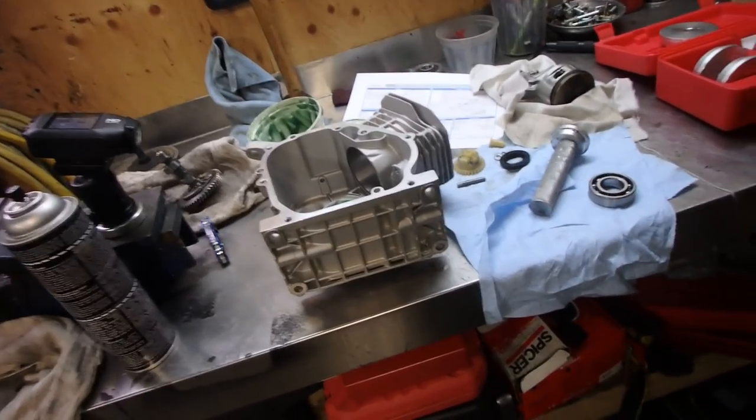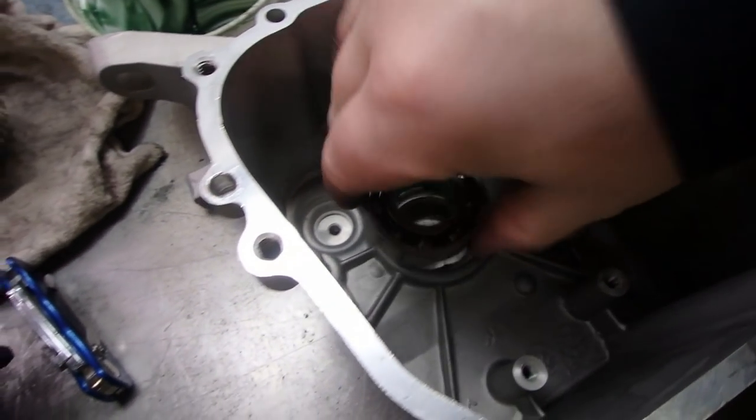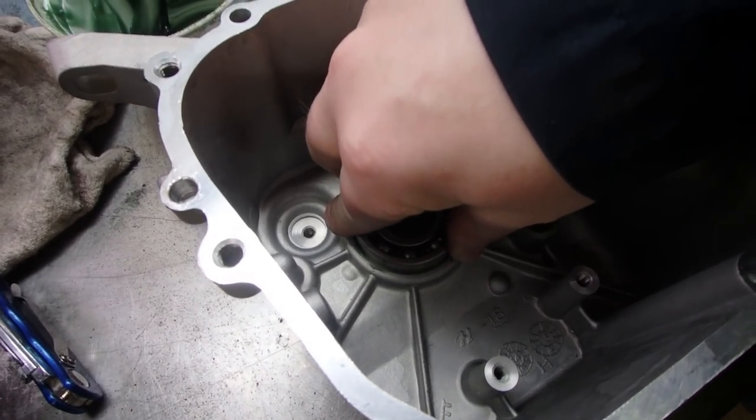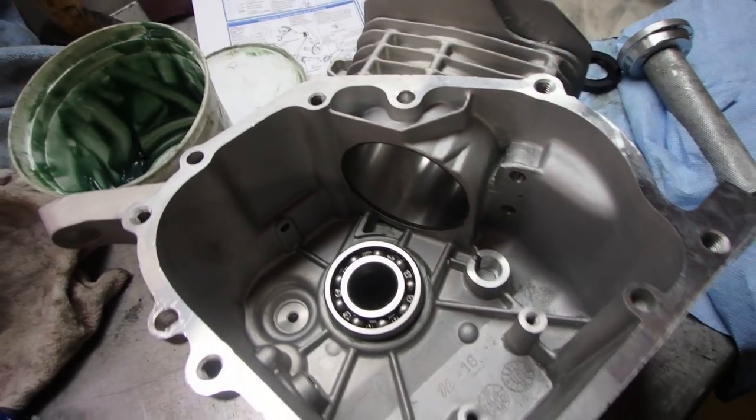Welcome to the Honda GX 160 pump rebuild. What we're going to do first is put the bearing in the crankcase. I'd like to lubricate it up with some grease. I'm going to set the bearing in there and use my seal bearing driver to tap it into place.